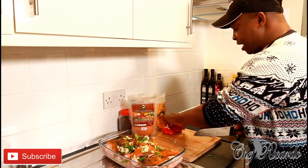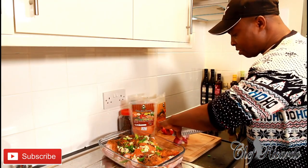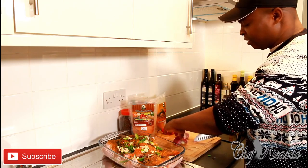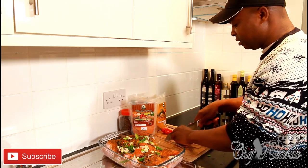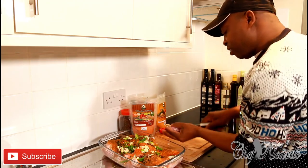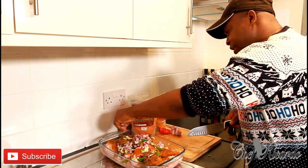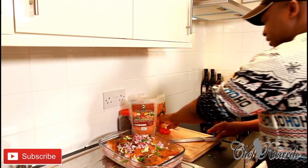You can use a red onion or a white one — it doesn't matter. I'm going to use half of the red onion and place it inside the marinade just like that.